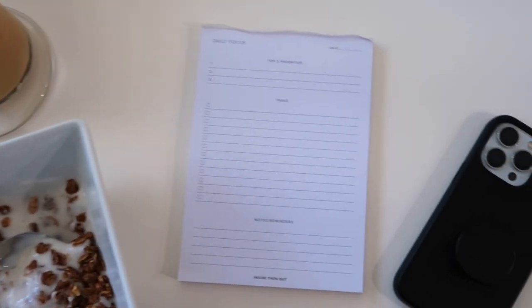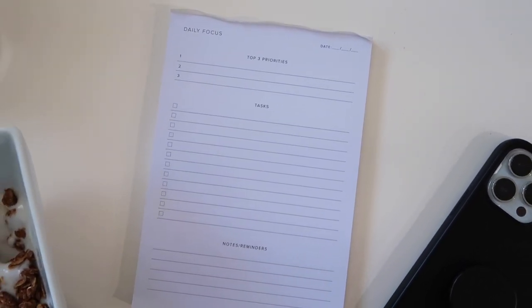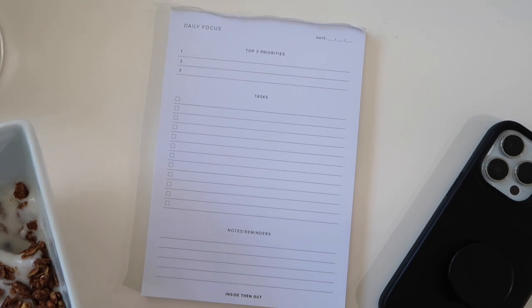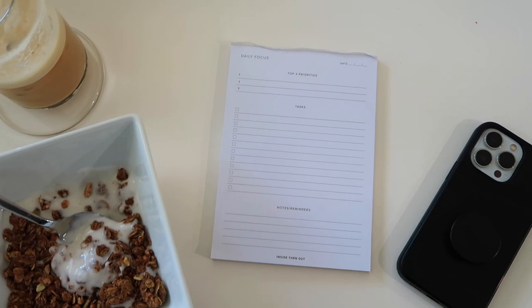While I eat my breakfast I'm gonna go ahead and plan out my day. I've showed you guys these little notepads before — they're my favorite, I'm obsessed with them. They're so great for organizing your day. I'm gonna work on some admin stuff this morning and then check in with you guys right after.